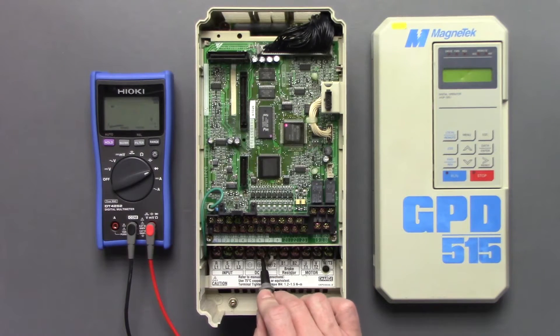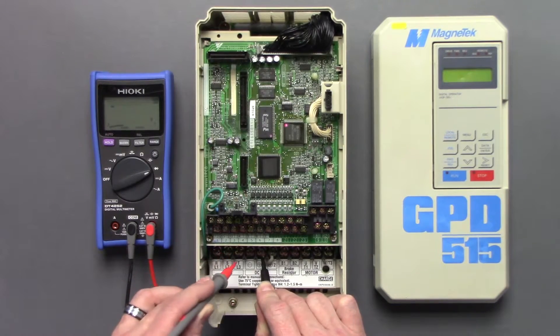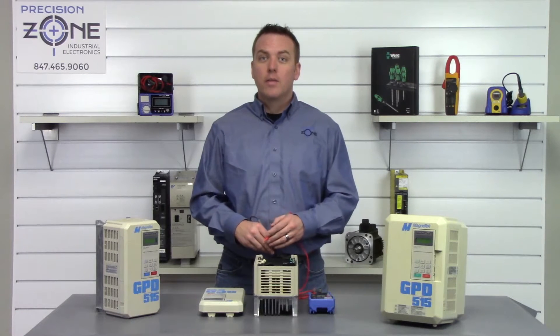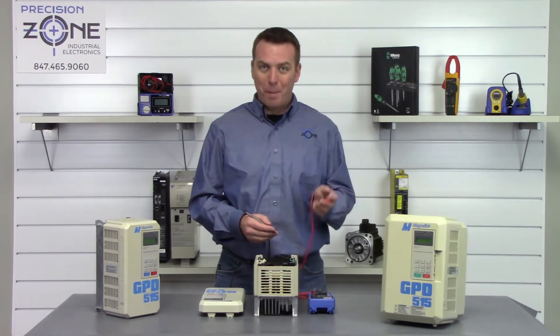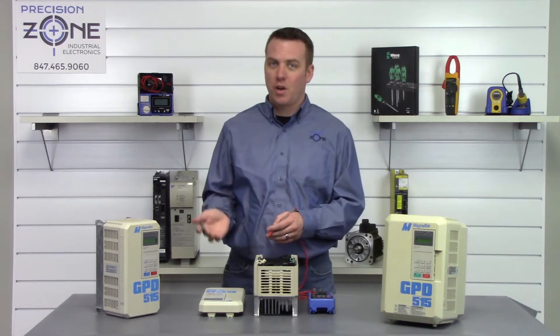Negative probe on the positive DC bus — R: 0.53, S: 0.53, T: 0.53. That's great. They're all within the range of between 0.2 and 1 volt, but most importantly they're balanced across all three phases.